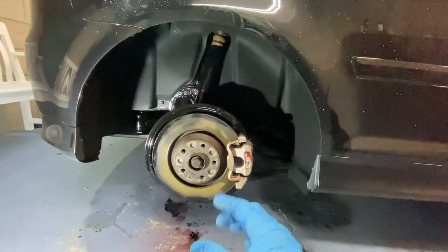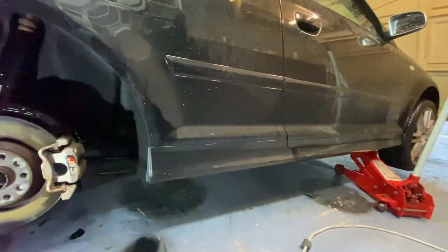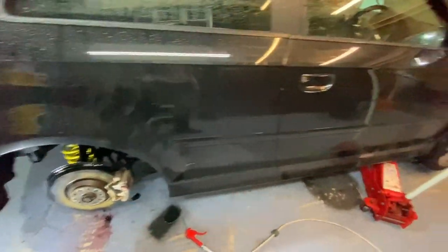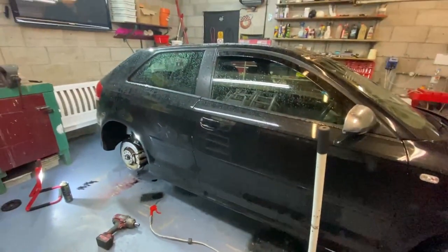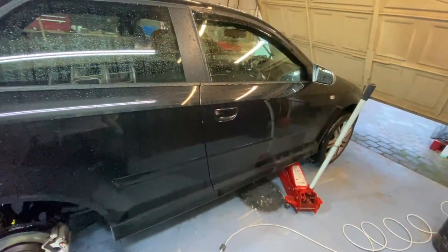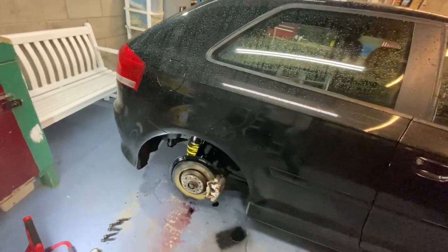I'll probably just put one more coat on and then put the wheel on, then probably do the other side and try and touch up what I can. Otherwise I'm probably just going to go home and come back another day when hopefully it's not this weather. Or I could leave this here for the night and come back to it tomorrow when it's dry.